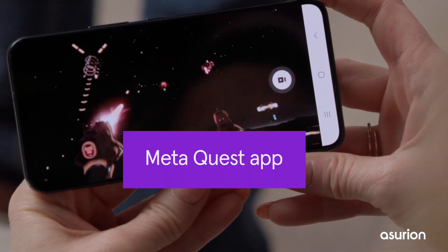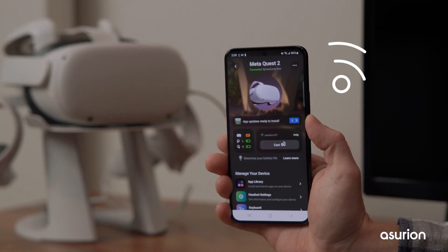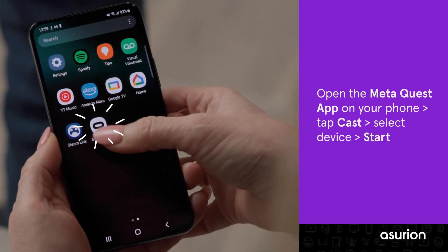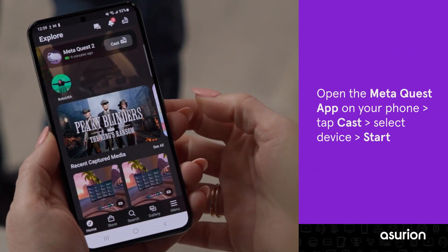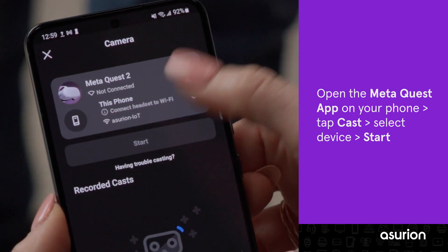Using the MetaQuest app, you can cast your Oculus to a phone or tablet. Again, make sure your phone and your headset are on the same Wi-Fi network. Open the Meta app on your phone and tap the Cast icon. Click on your device, then click Start.